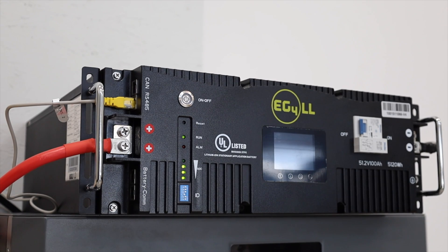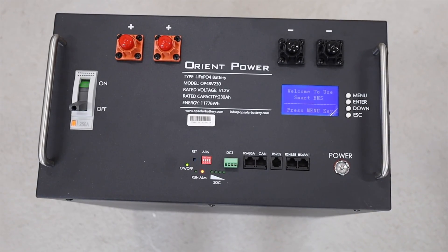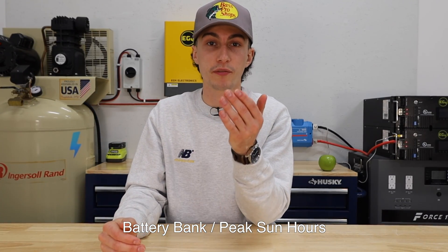Step two of this process is going to be determining your solar panel wattage. How you're going to do this is go back to the last video where we determined our battery bank size and take that information. Our example battery bank size was 10,000 watt hours, so we're going to use that in this example. Basically, you're going to say: I need 10,000 watt hours of battery bank to be filled. You're going to take that battery bank size and divide it by your peak sun hours, which is what we figured out in step one.